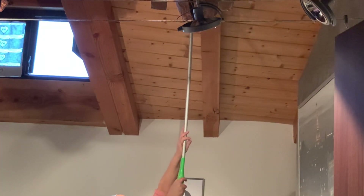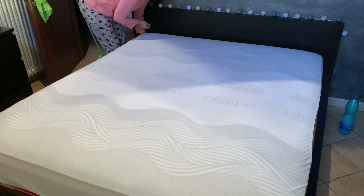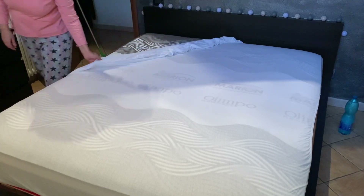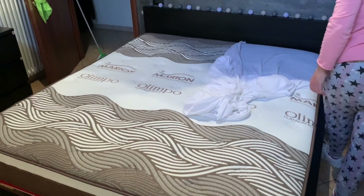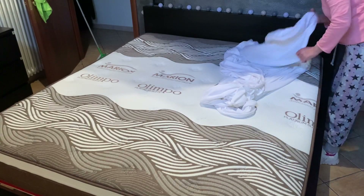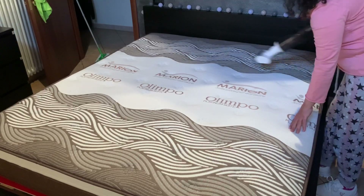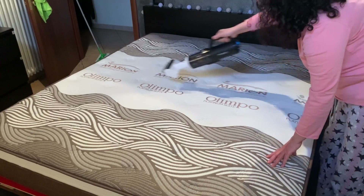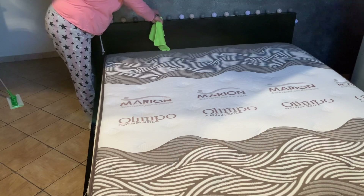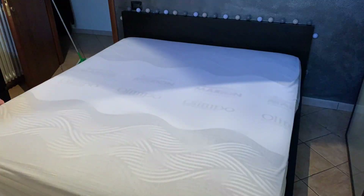Una volta spolverate le travi e tolte le ragnatele, prendo un panno imbevuto di acqua e ammoniaca e inizio a lavarle. Puntualmente esce un po' di colore marroncino, quasi come se si fumasse in casa. Non so se ti è mai capitato di lavare muri o tende in un locale dove si fumava — usciva quel colore giallo da nicotina. Questa cosa mi lascia sempre un po' così, anche se sicuramente è il colore del legno.